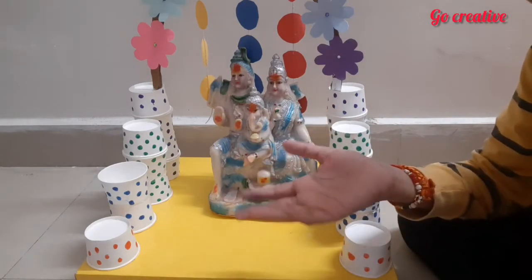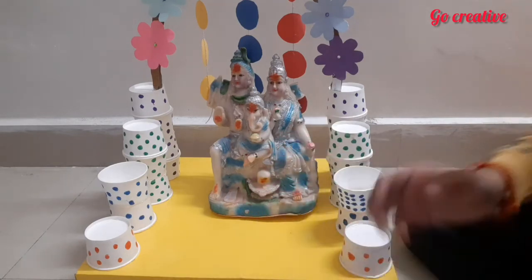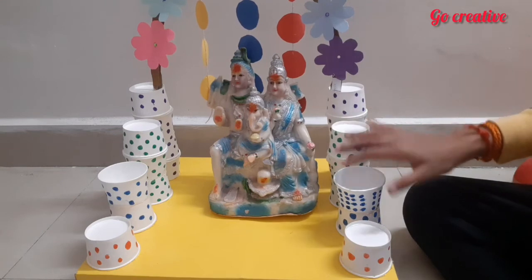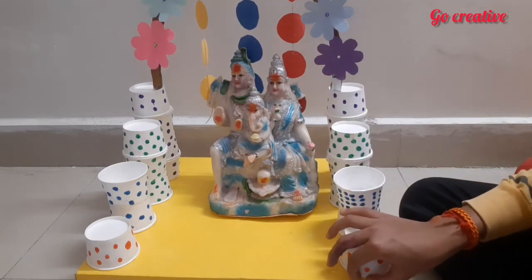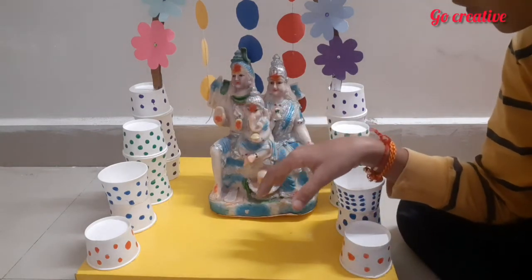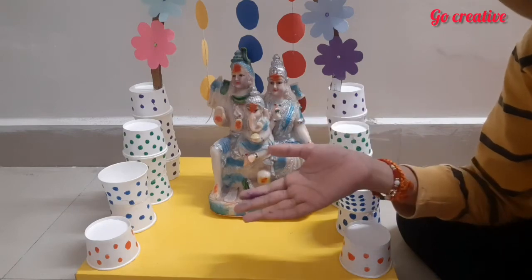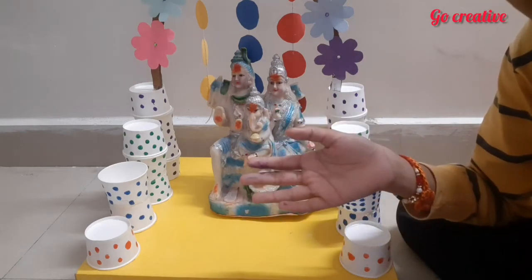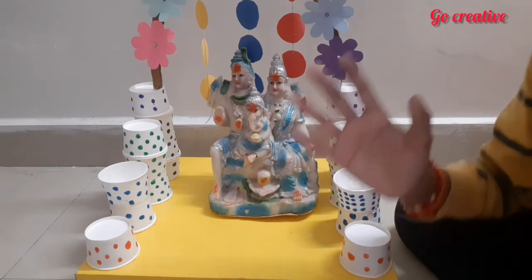Not only for Ganesha Chaturthi, you can use this stand for any festival like Navratri, Diwali, or anything else. It is super nice and looking so cool. If you like this video please like, share, and subscribe to my channel. That's it for today's video — hope you liked it, bye-bye!